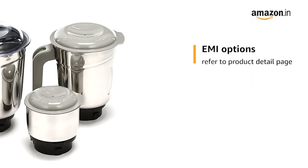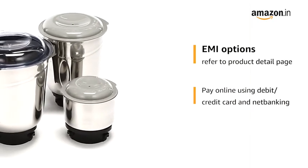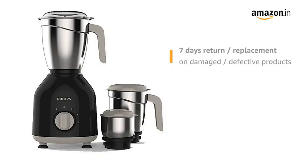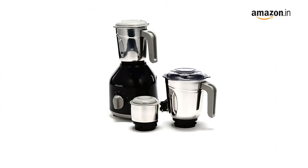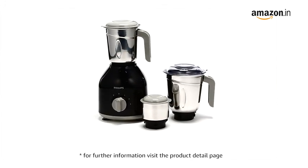For EMI options, refer to the product detail page. Pay online using debit or credit card and net banking. There is a 10-day replacement policy for damaged or defective products. Prime members get free delivery. For further information, visit the product detail page.